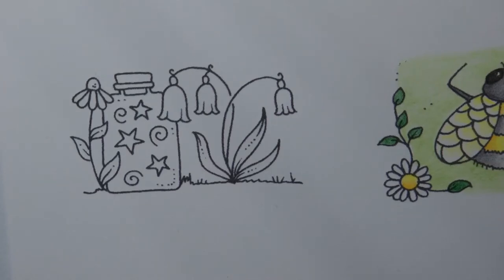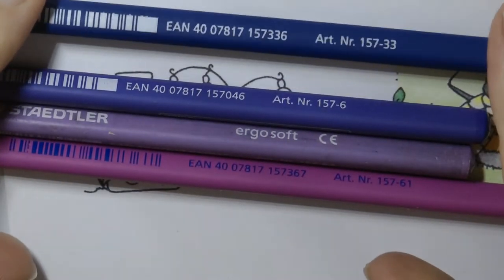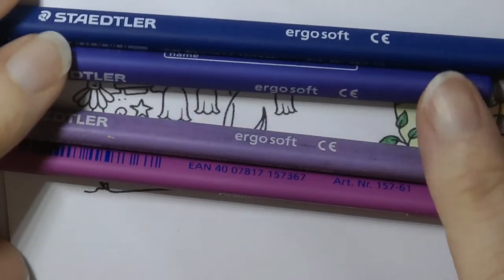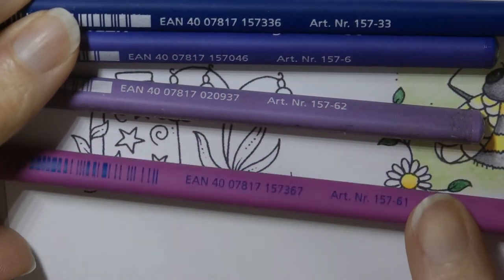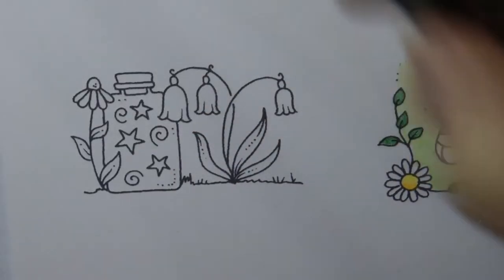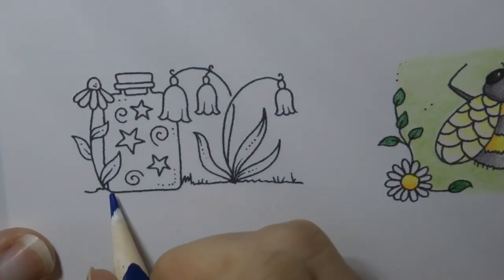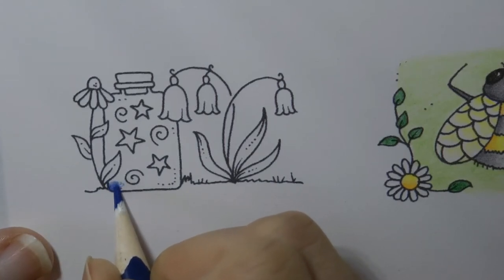It looks extremely magical and very sweet and I'm going to try and do a sort of mixture of different colours inside it. So this is the very dark blue, the 33, the 6 which is the purple, 62 which is the light purple, and 61 which is the sort of pinky colour. My idea is to do little clusters of colour in different areas, all blended into each other, and we'll see if it works.